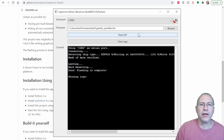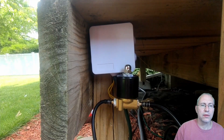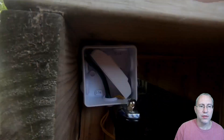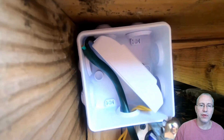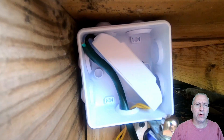Once I had it all flashed, the next step was to wire it up inside a waterproof junction box that I also got off Amazon, and then I attached it to the deck outside. So I've got the solenoid valve there, and here's the Sonoff inside the waterproof junction box.